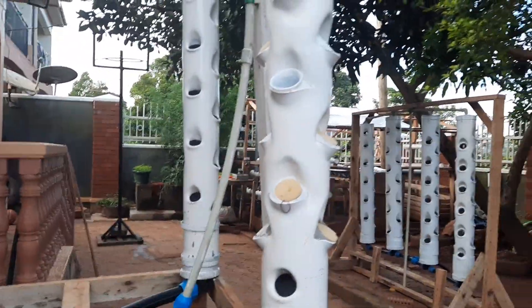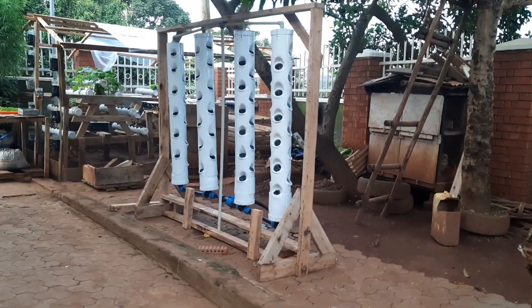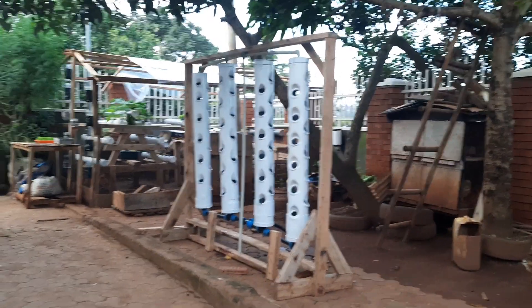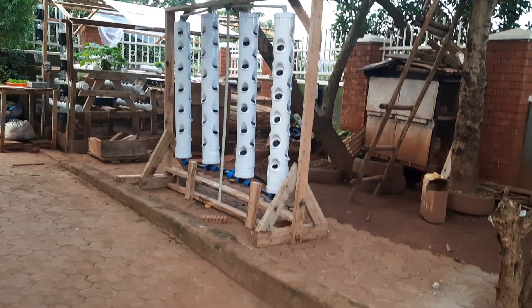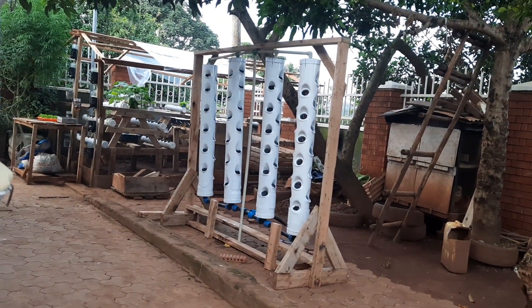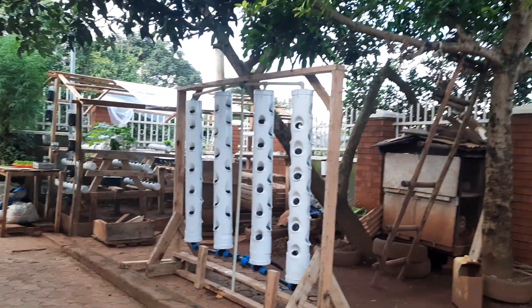This vertical system is a little complex, but this easier one here is simpler to make. When you compare the two, they almost do the same thing and take up the same number of plants, but the complex one takes a little more materials. As we try out things, we discover better ways of doing things — so this is where we are standing.